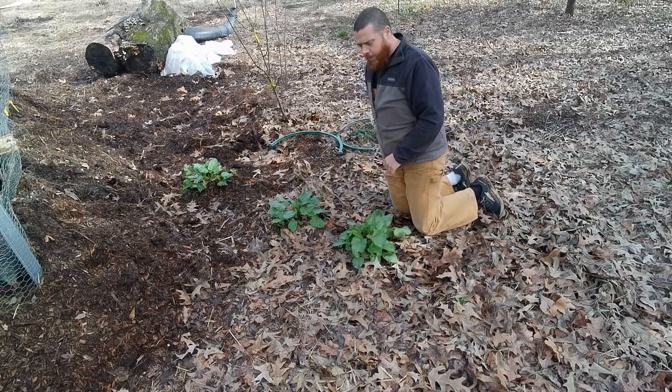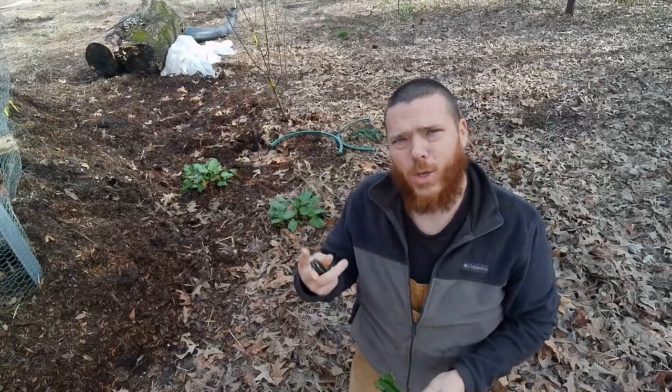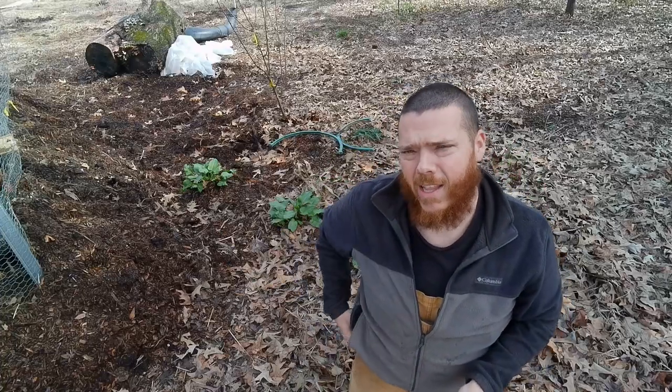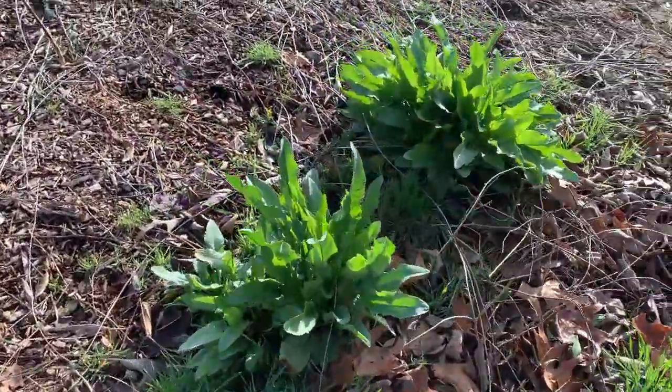I'm going to cut a leaf off here and get a little closer for you. Here's the leaf. I've got two different varieties. I'll take you and show you another variety over here. It's curly dock. I actually have burdock around here as well.